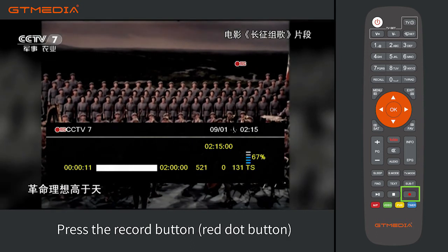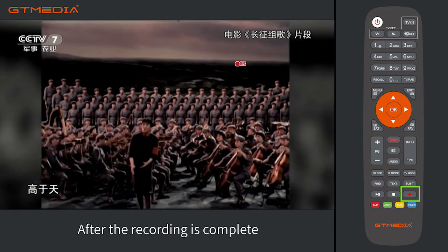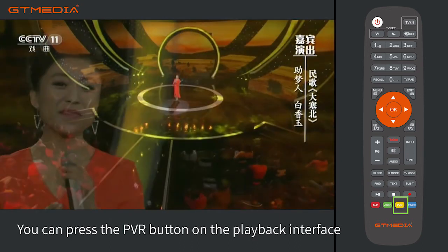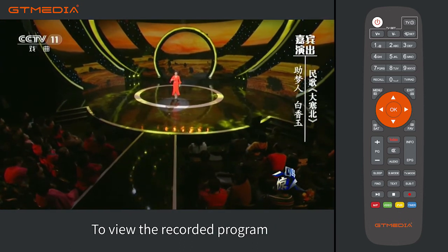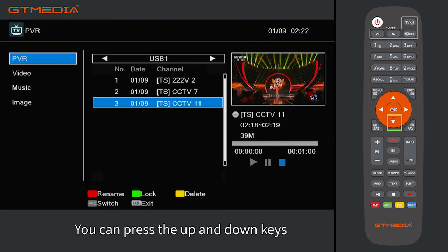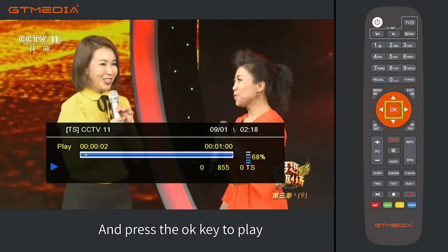During recording, press the record button (red dot button) to view the recording progress. After the recording is complete, press the PVR button to access the playback interface and view the recorded program. After entering the PVR interface, press the up and down keys to select the recorded program, then press the OK key to play.